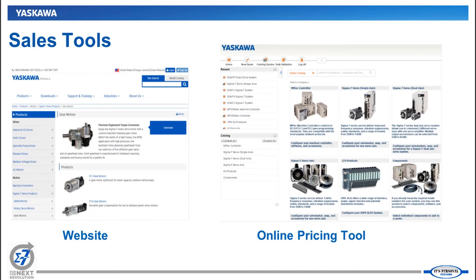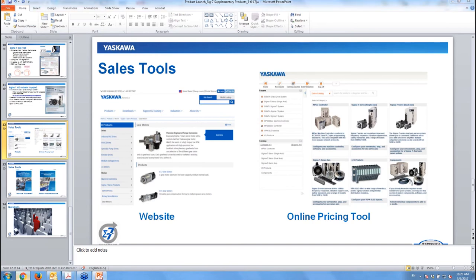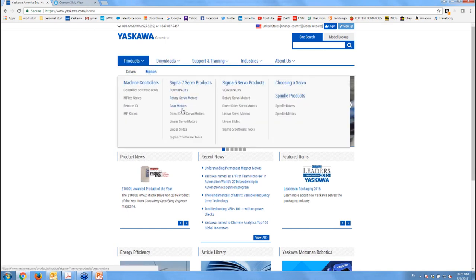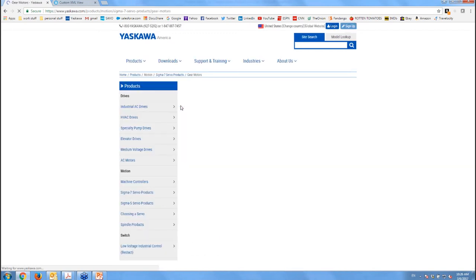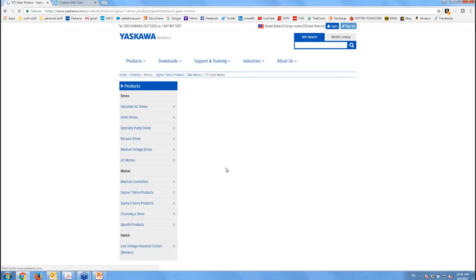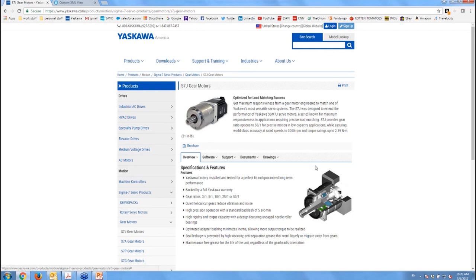Briefly on sales tools: all these products are now on our website. If you go to Motion Products, you'll see Gear Motors in the top menu with all the details for individual gear motor product lines. There's a link to an updated motion control brochure and a link to our Technical Supplement, which now has all the gear motor data. You'll also see all 3D drawings associated with these products are up on the website.